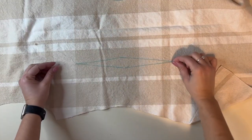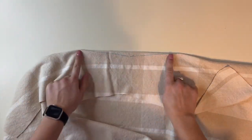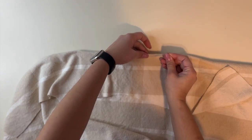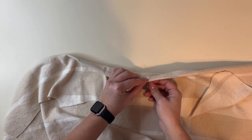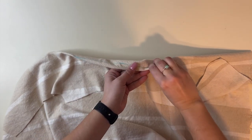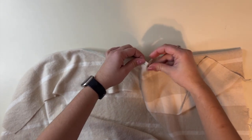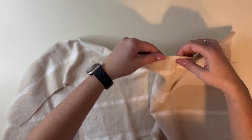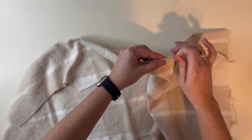Now we're going to grab our dart ends and fold our fabric over right sides together so that the dart is folded right at the middle. I like to grab a pin and go through one side and then come out the other side and make sure it's lined up. The pin is lined up so now it's lined up on both sides. Then I go over a little bit up and make sure it comes out the right place on the other side so I can match them up — it's lined up here and here.